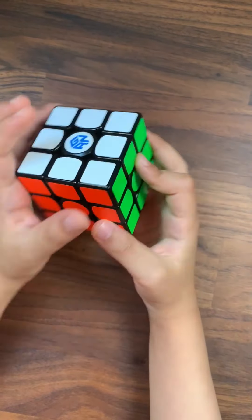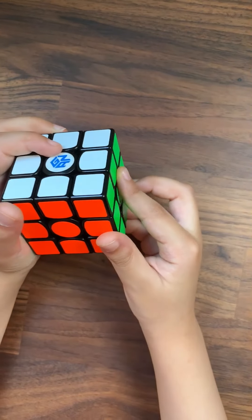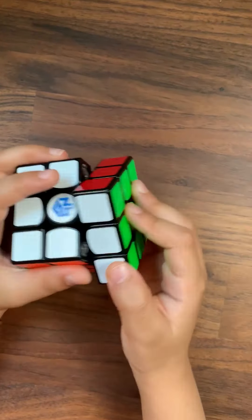This is the 3x3 Rubik's cube solving with steps. The colors are white, green, red, blue, orange and yellow. The middles have circles so it will be easier to solve this cube.